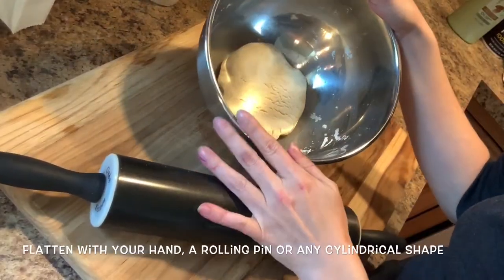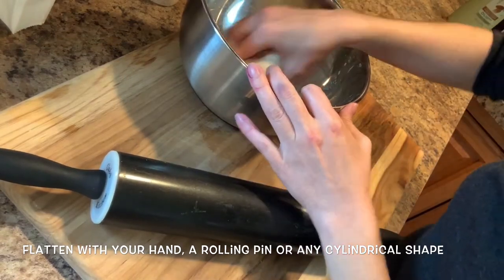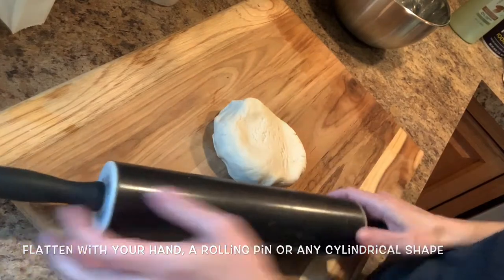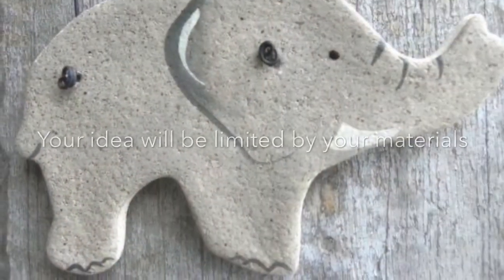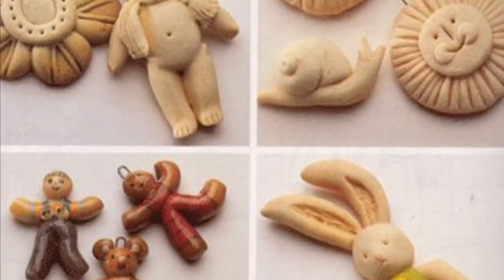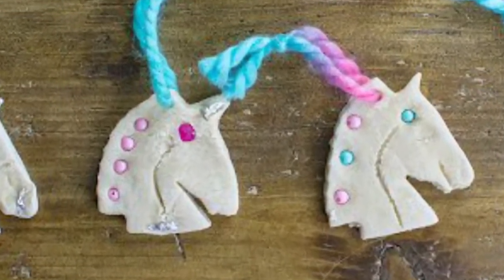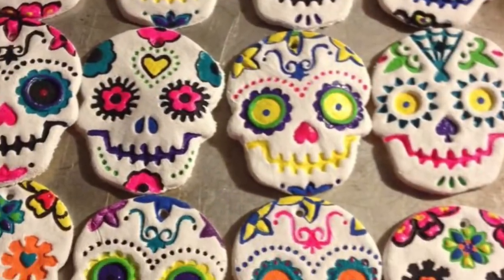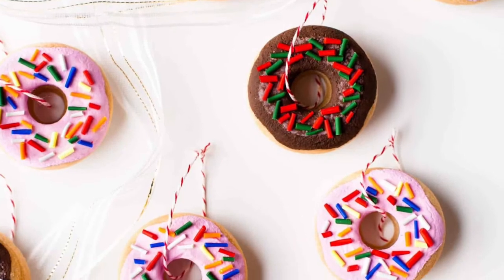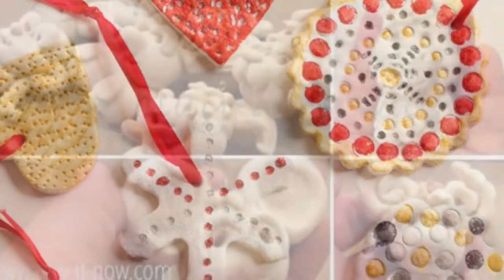Now that our salt dough has rested for at least 20 minutes, it's time to make our creations. The best type of things to create with salt dough are flat cookie cutter-like shapes. Here are a few ideas. Just remember you're going to add the extra decorations after it comes out of the oven.